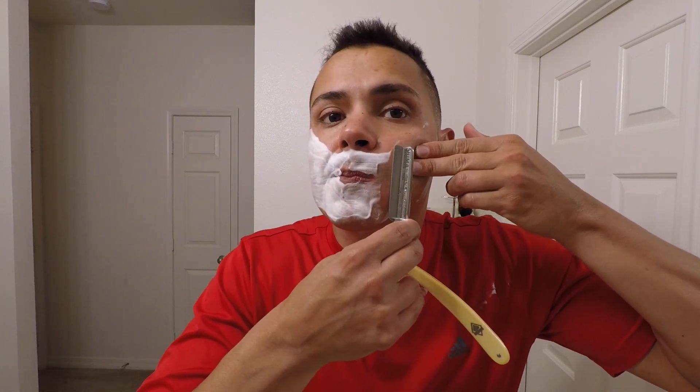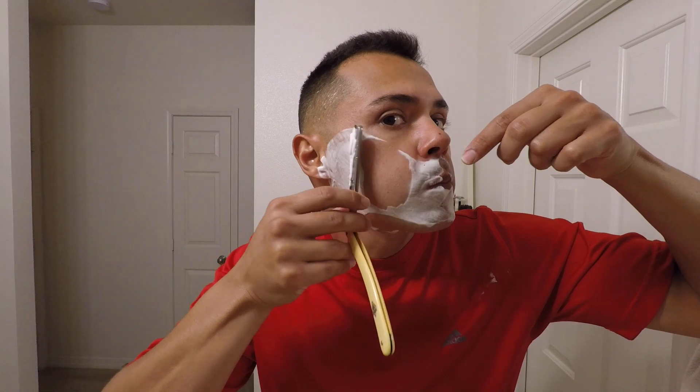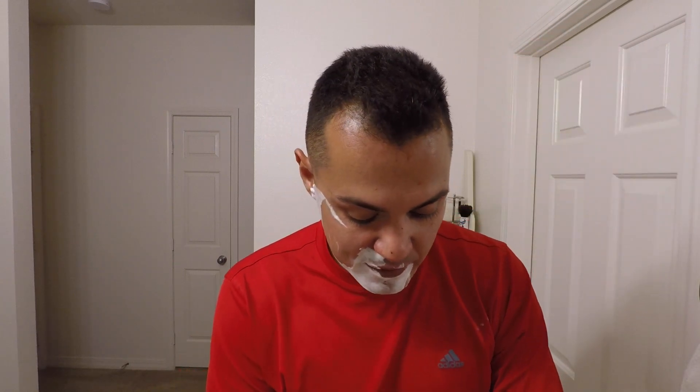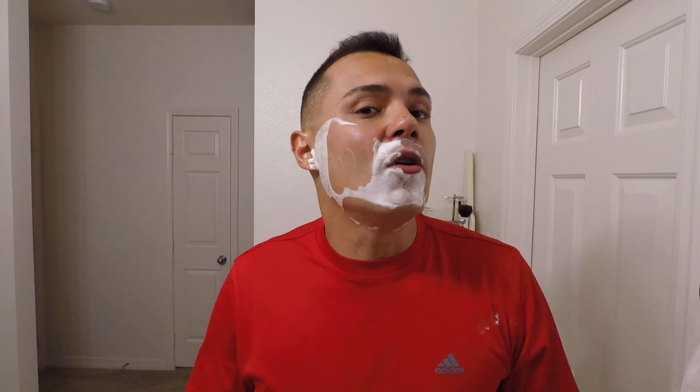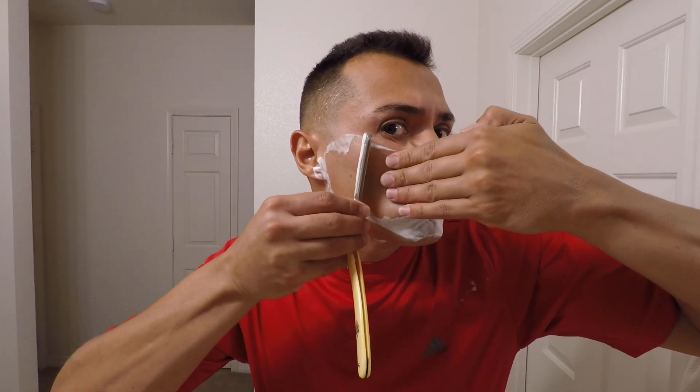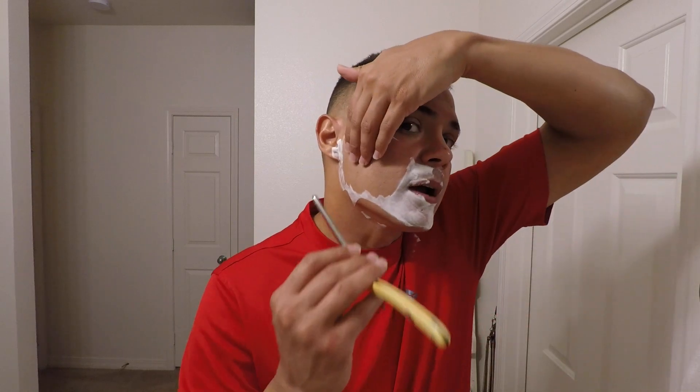Some people use a microscope — that's fine. But if you use a microscope, control your variables. Always place the razor the same way, with the same light, at the same angle. Light can cause false positives — it might look like the previous stone's serrations are already gone as you go through the progression. So if you use a microscope or loupe, use the same angle and experiment with it.